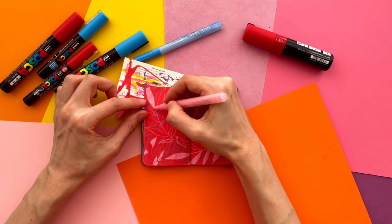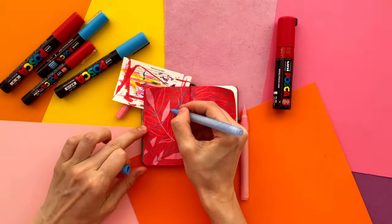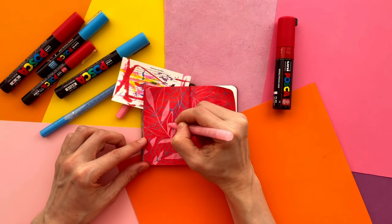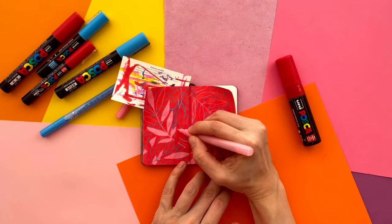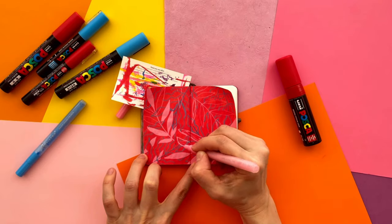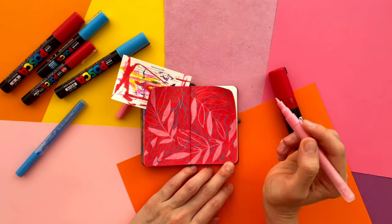I like to work in small sketchbooks because it allows me to finish an illustration in one go, and this really motivates me to start a new one next time. I usually draw my floral motifs with Bosco markers in regular Moleskine sketchbooks. This time I use a Leuchtturm 1917 sketchbook with 80 GSM ivory paper and acrylic water-based markers Bosco and Artistro.